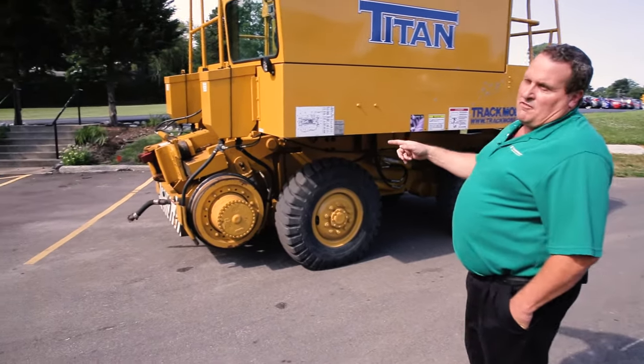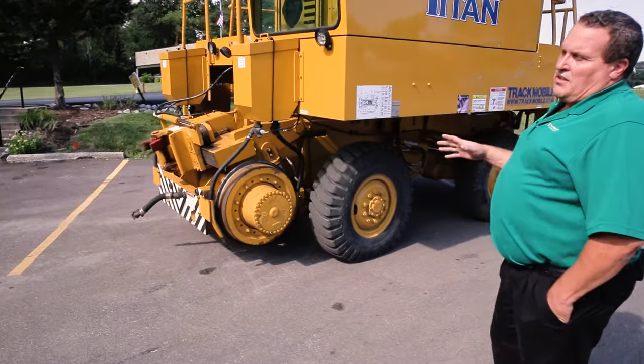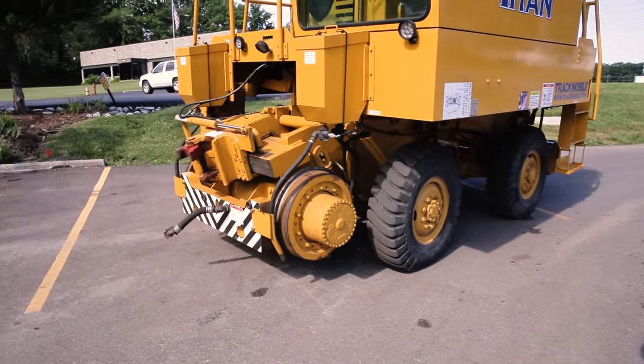It has a pivoting front frame for uneven tracks, providing more stability on the rail and keeping equal pressure on the rail at all times.